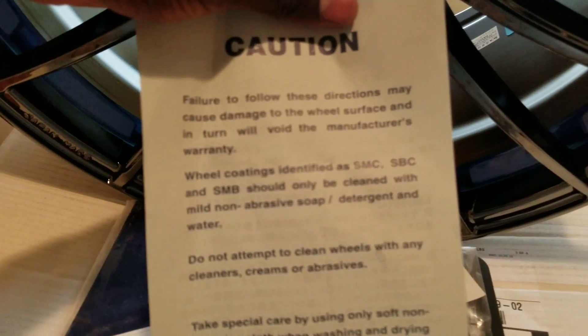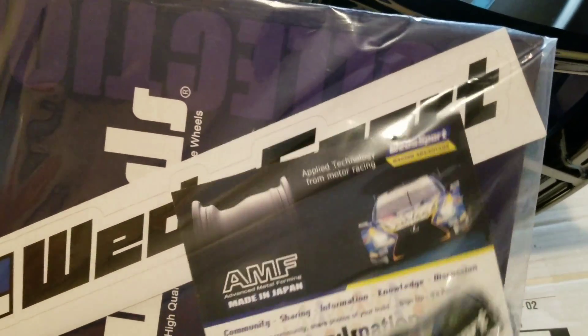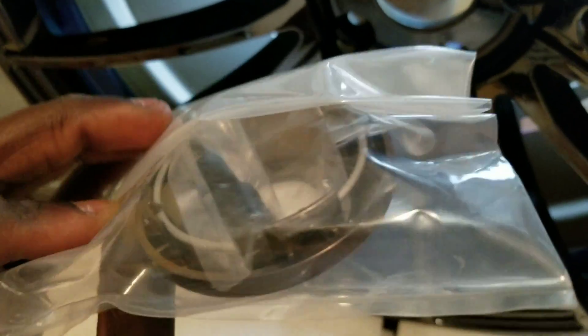Most of y'all are going to ask what comes in the box. So there's an installation protective guide, but of course it's in the native language of where the wheels are made. They also give you a warning label with caution on how to coat and keep the wheels clean without scratching. Then they give you a Wed Sports booklet — it seems like they include a little card, a keychain, and some stickers. They also give you a license plate frame, which is pretty dope. And lastly, you get a center cap that says Wed Sport with a carbon fiber section, plus valve stems.